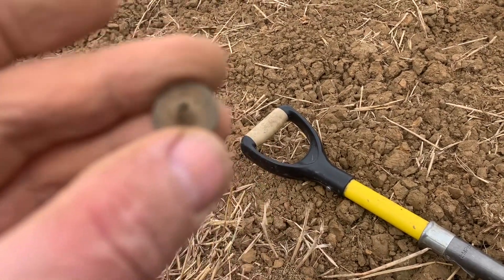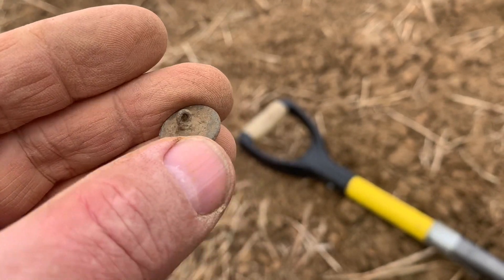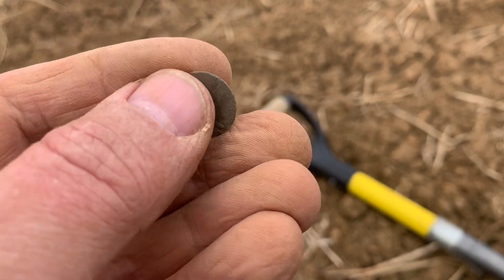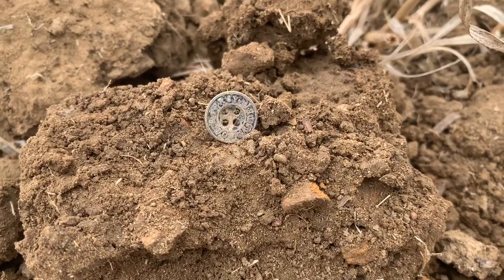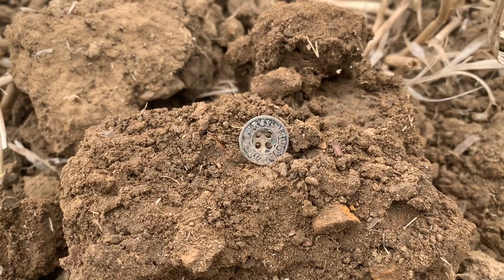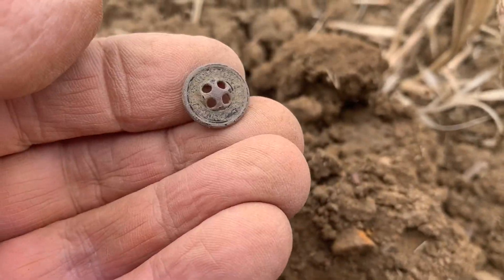My luck with buttons hasn't disappeared — and that's still got its hole in it as well. Like I always say, it's a bit of social history, because the last person to touch that button was the person who lost it and I'm the next person — quite romantic really. And here's a four-hole button. Probably someone's been in here stripping off their jeans or whatnot, I don't know — but it's a little four-hole button in the bag.